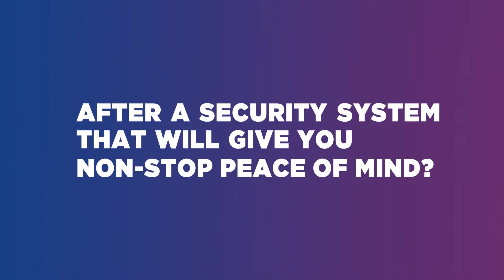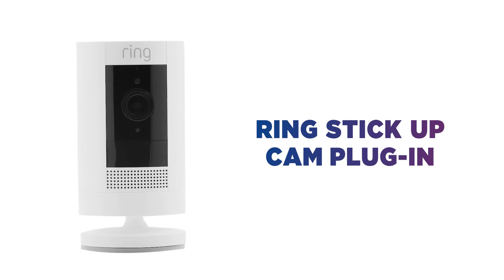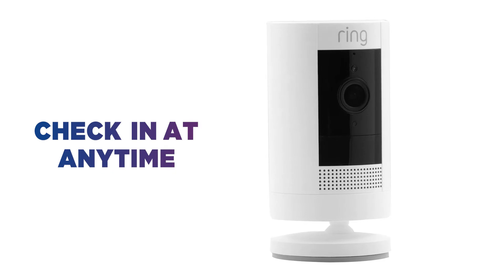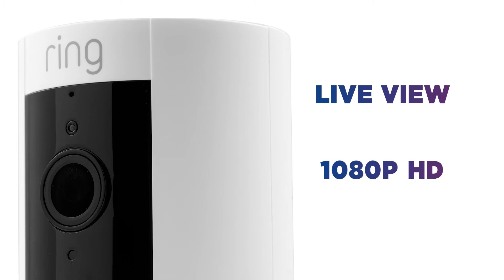After a security system that would give you non-stop peace of mind, this Ring plug-in camera lets you stay on top of home security even when you're not there. Whether you want to check in on your pets at home or keep an eye on the kids in the garden, you can check in anytime with Live View in 1080p HD video.